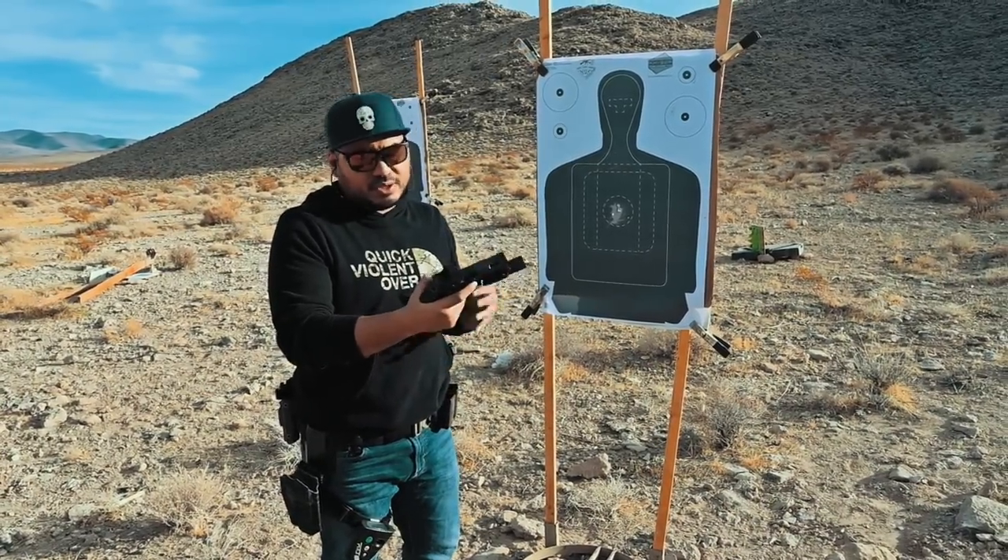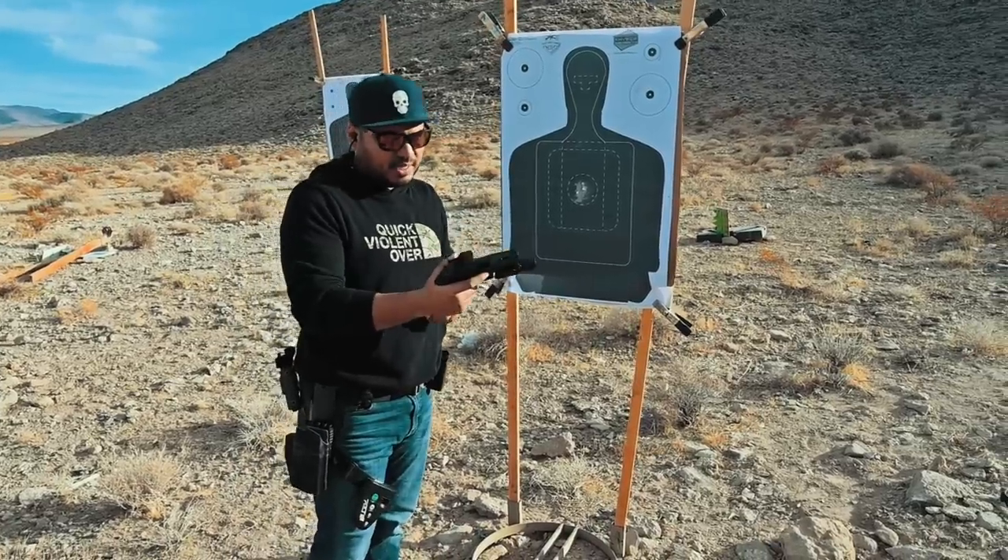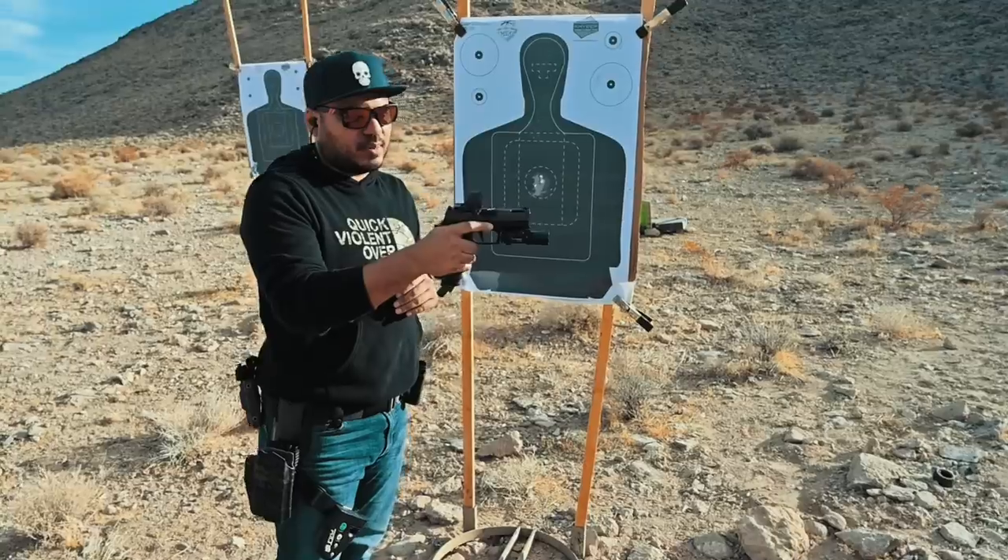It's very similar to the OZ9 setup I run in regards to size — full-length grip, compact slide — and I'm liking the shroud from Jaegerworks on top of that SRO.